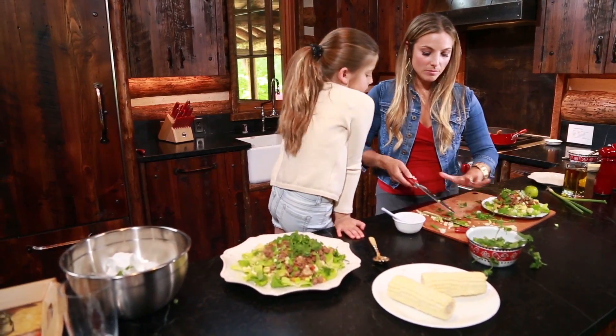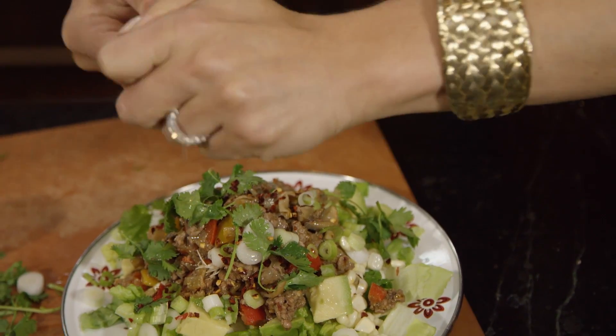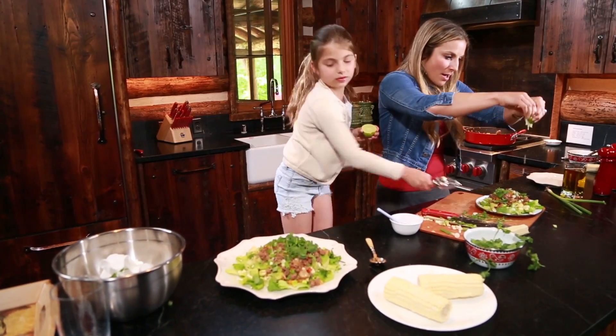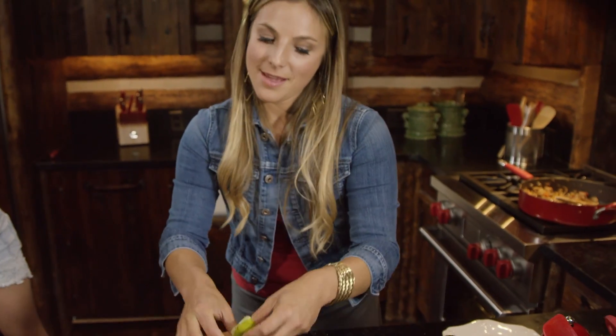So we're ready to season it. My limes are pretty dry today, so this really helps me get all the juices. And then I'm gonna add a little bit of the pulp even, to give it a lot of texture.